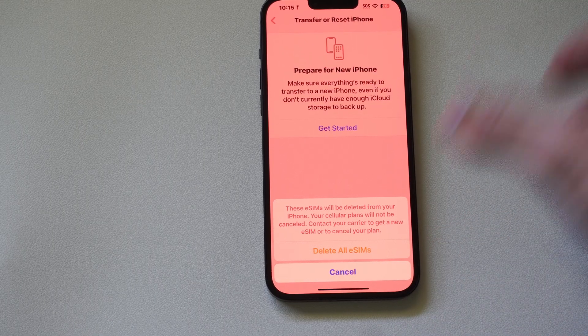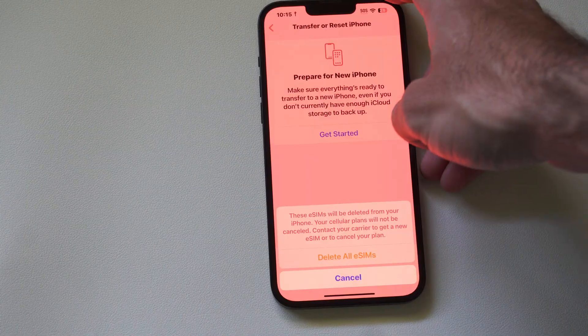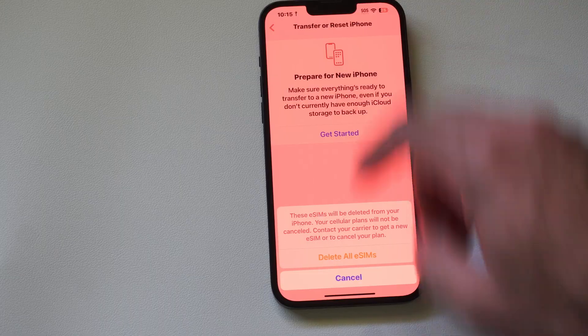Since there is no SIM port on my phone, I have to get an eSIM in the future and I have to contact my carrier.